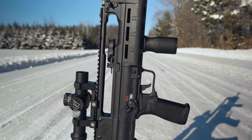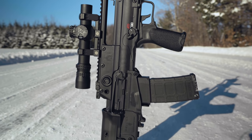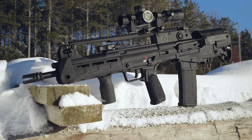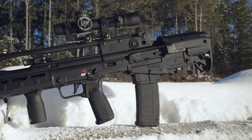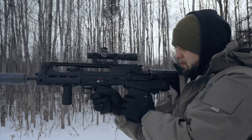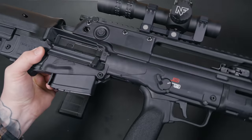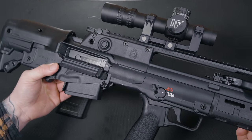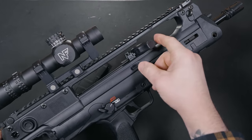The Hellion has a 16-inch barrel and ships with a 4-prong flash hider. The barrel is hammer-forged from 4150 steel and given a melanite finish — impressive, extremely accurate, and durable. Even though the Hellion sports a 16-inch barrel, the overall length of the firearm comes in at just over 28 inches. That's the beauty of a bullpup: you get the ballistics of a full-size rifle with a shorter overall length.